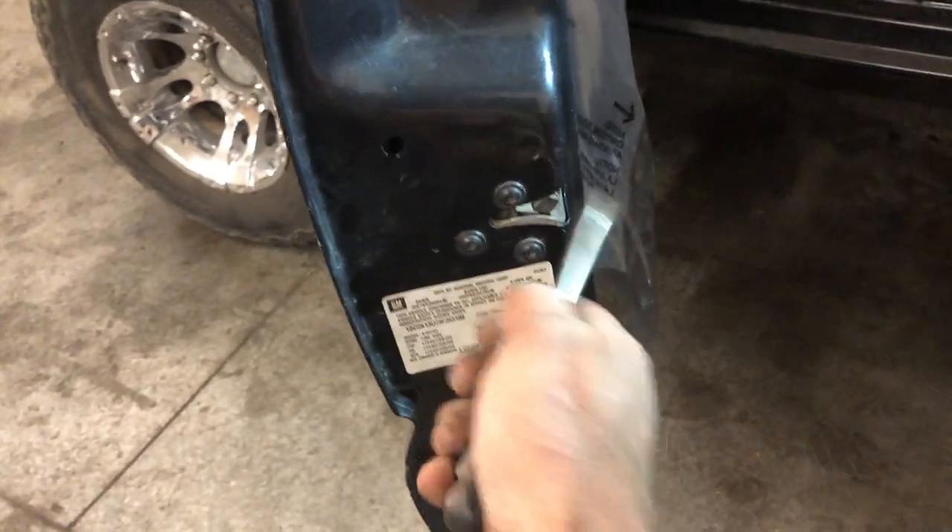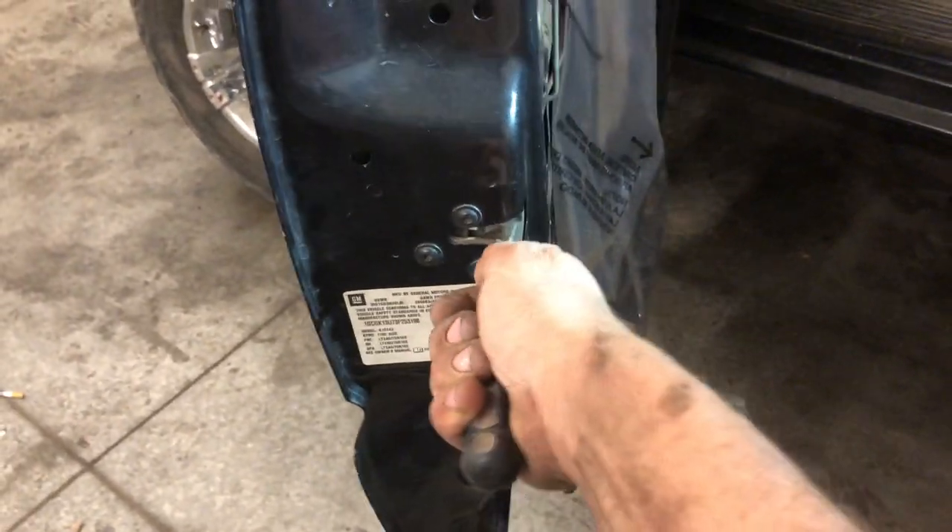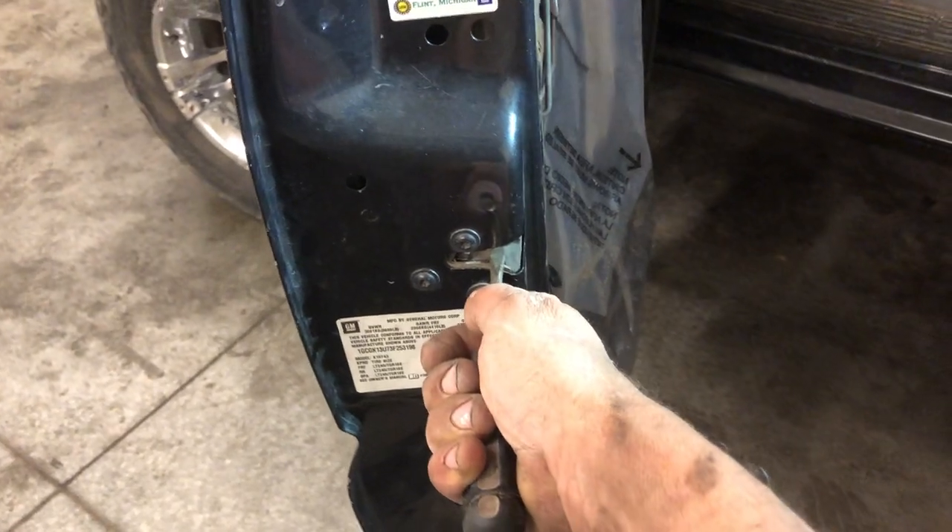So I can get it in with one hand — it goes this way. Dinging stops. You hear that? That's because it thinks that the door is shut.